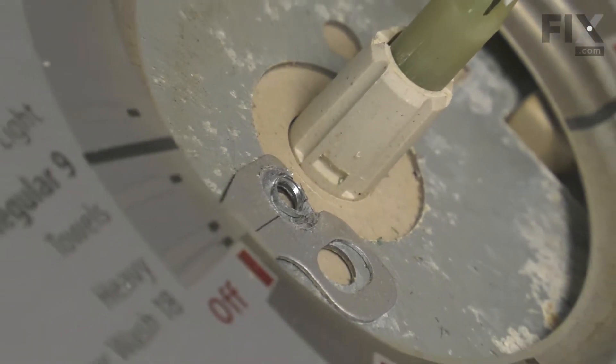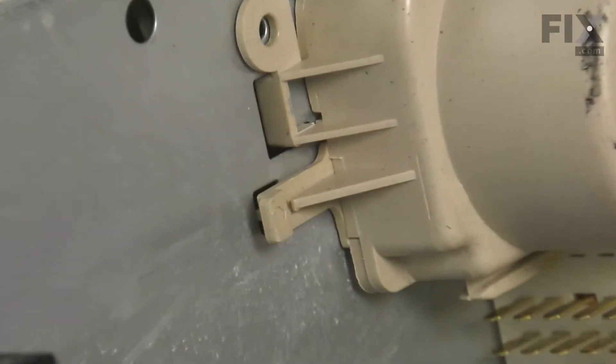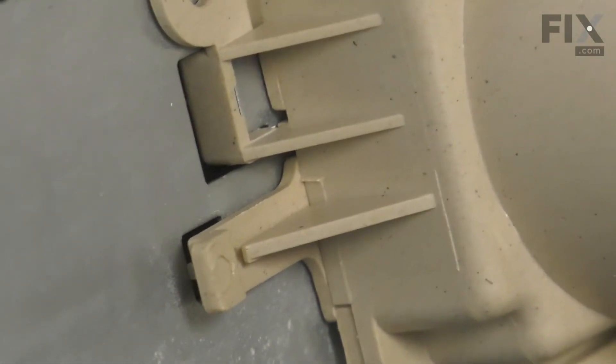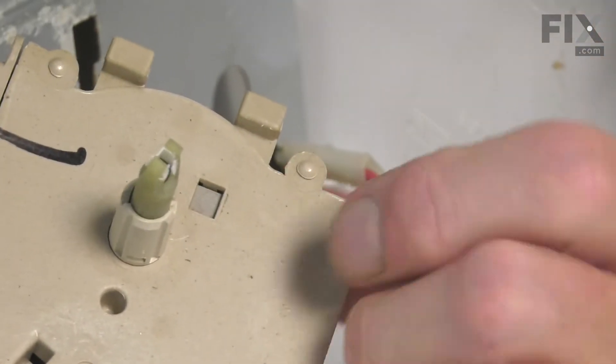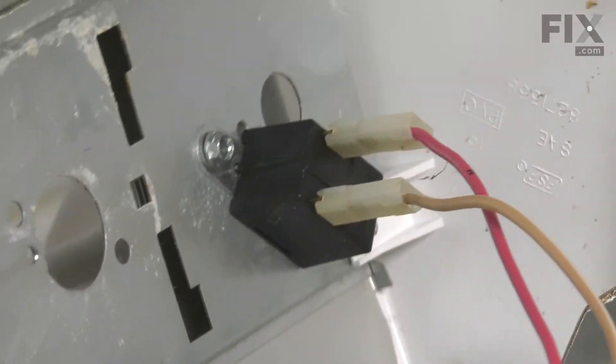Next, we're going to fold that console back. On one end of that timer, there's a little locking tab. We're simply going to lift up on that while pushing the timer towards the center of the console. That will release the three legs that attach it to the metal frame. You can then discard the old timer.